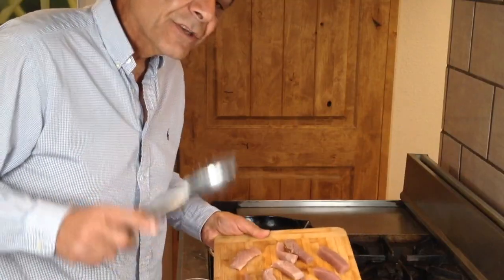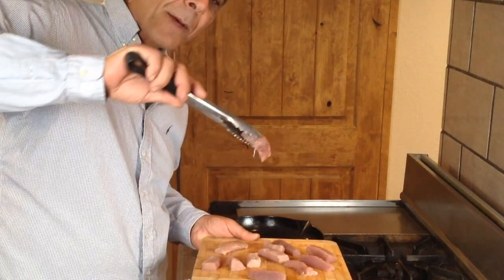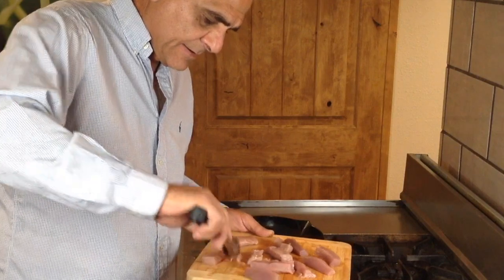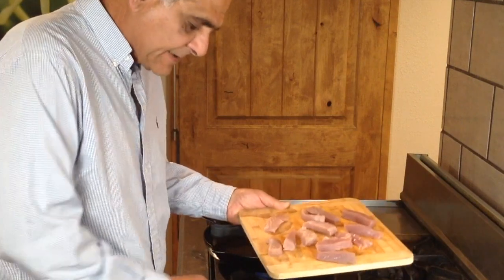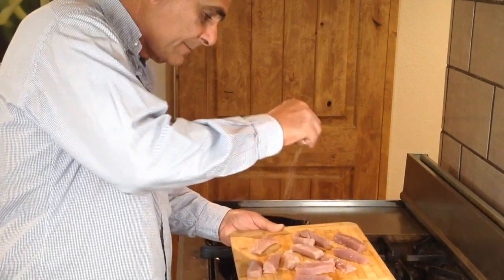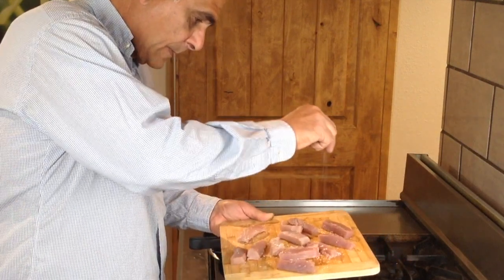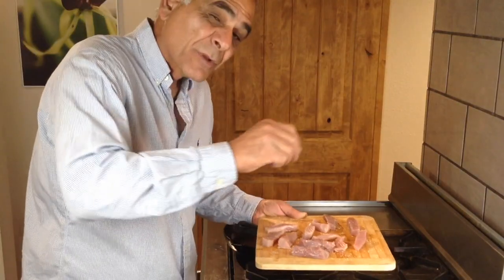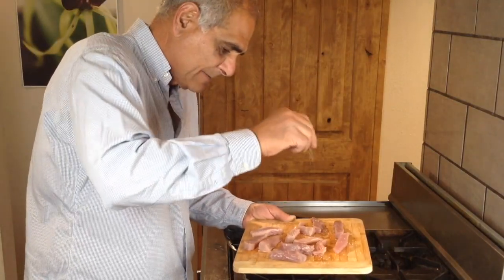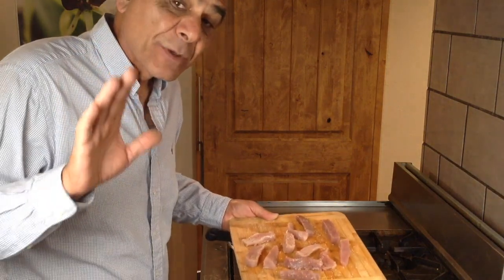I've taken the tuna filet and cut it up into pieces that are probably about finger size. All I'm gonna do is take some kosher salt and salt them, flip them over, and just touch them with a light salting again. And now we're ready for the frying pan and the super secret technique.